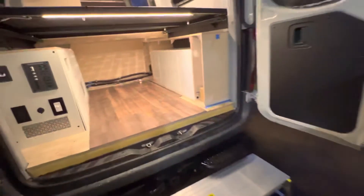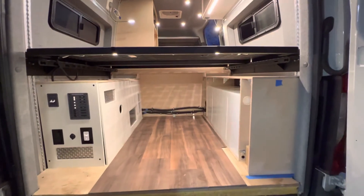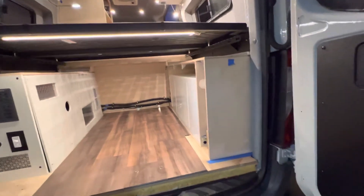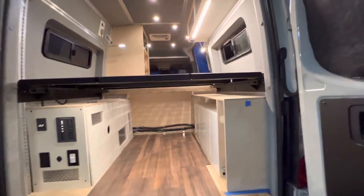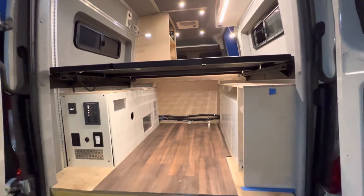Underneath there's the burner and related components for the hydronic heating system. Another very happy customer — this has been a long-time DIY project nearing its end, with just some plumbing and painting left to do.